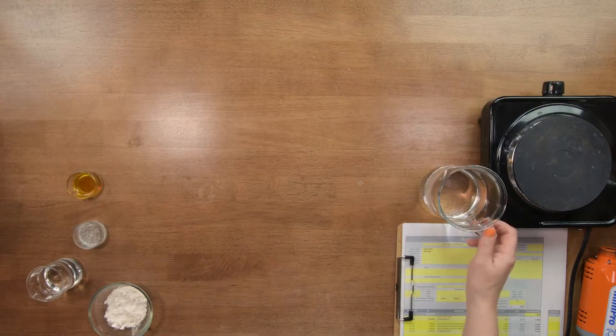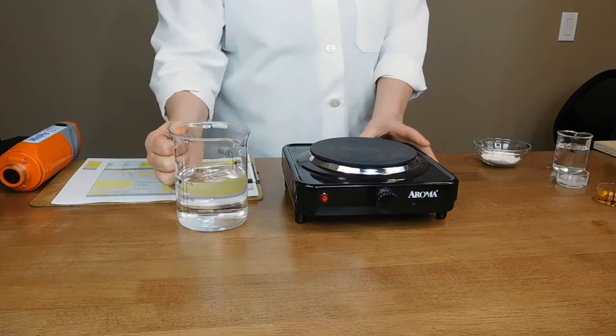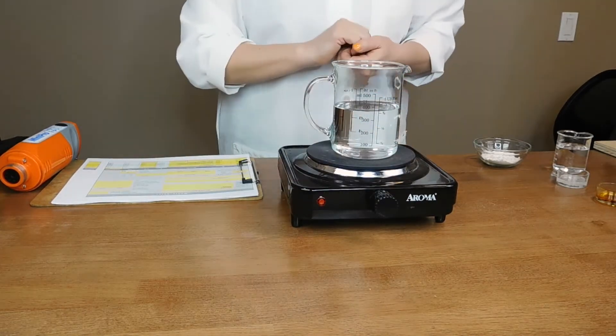The first thing you need to do is heat up your water. I'm going to get my hot plate out here, turn it on, and heat the water up to about 120–130 degrees. We'll let that heat up and we'll be right back.